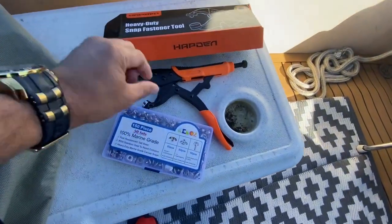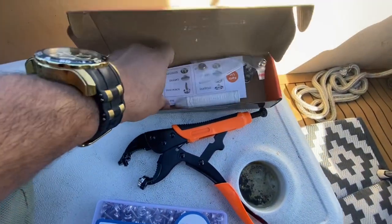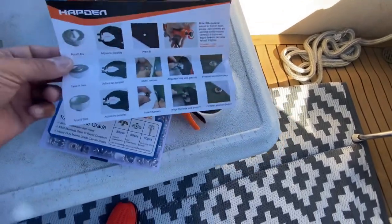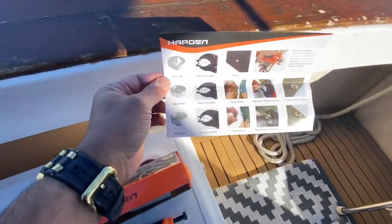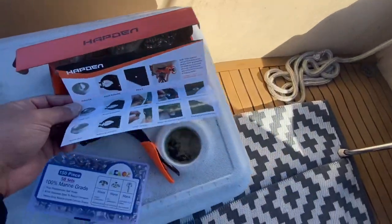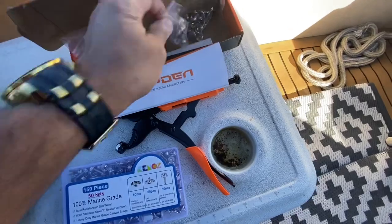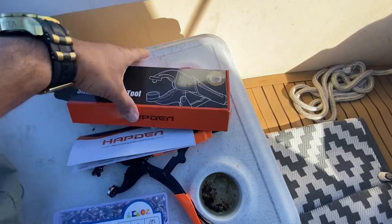This is what I bought on Amazon — a tool to make the buttons. It's pretty cool. I am not sponsored — there is no disclosure, I'm not sponsored. Check it out: punch the hole, put the snaps on, clip the fabric. And these are stainless steel marine grade — high quality.